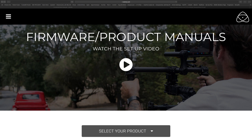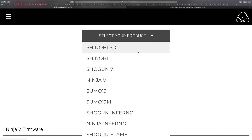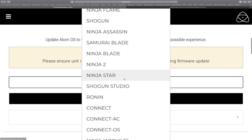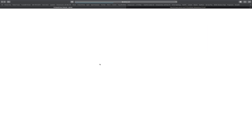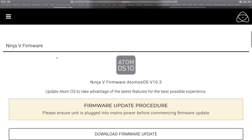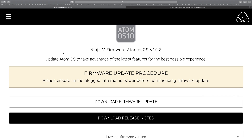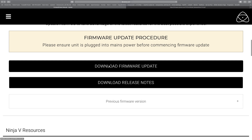Now that we're over here on the Atomos website, we can scroll down and select our product, which is going to be the Atomos Ninja 5. You can see all the different ones here, but we already have it selected. Here is the Ninja 5 firmware 10.3. I'm going to put a link in the description to all these URLs so you don't have to hunt and search for them. Just click on it to download the firmware update.